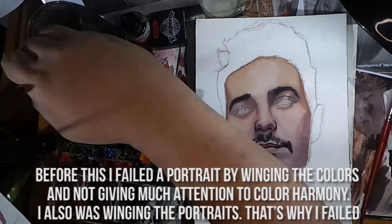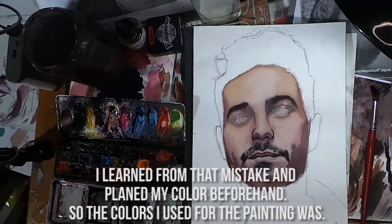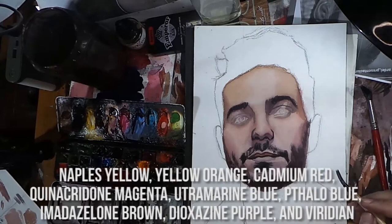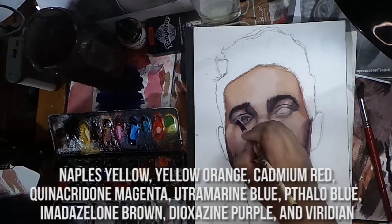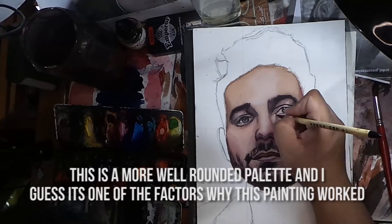I learned from that mistake and planned my colors beforehand. The colors I used for this painting made up a more well-rounded palette, and I think that's one of the reasons why the painting worked.